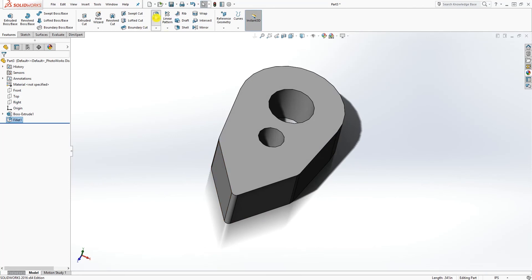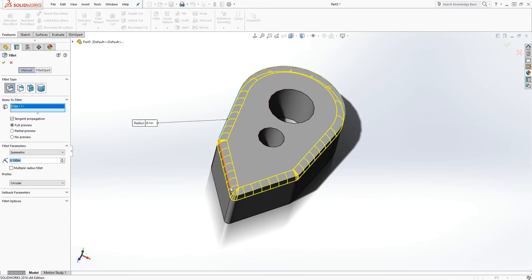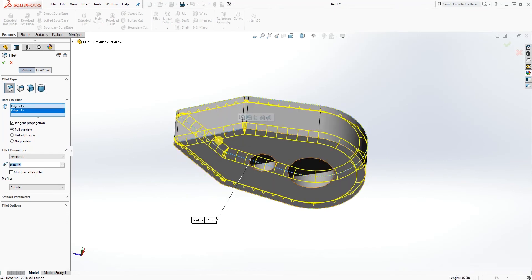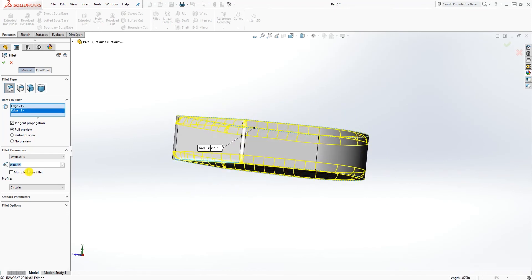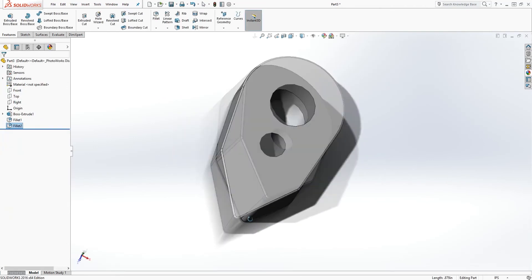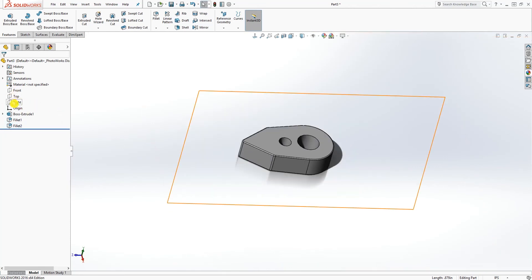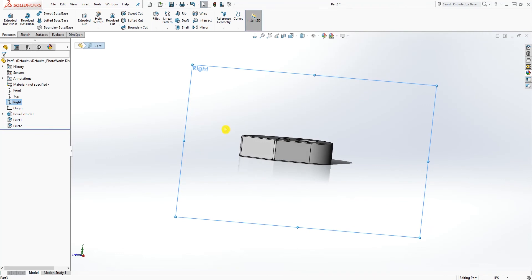We want to add another fillet to this top edge and the bottom edge. Let me refer to my notes — that fillet is 0.02. Click OK, and you have something like that.